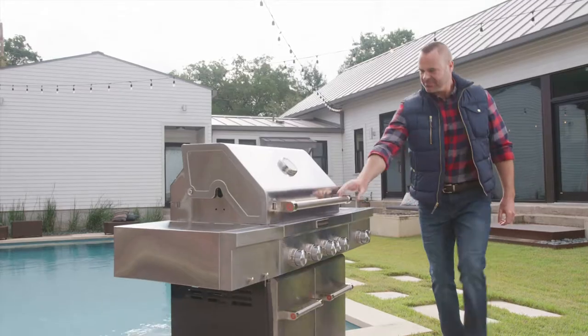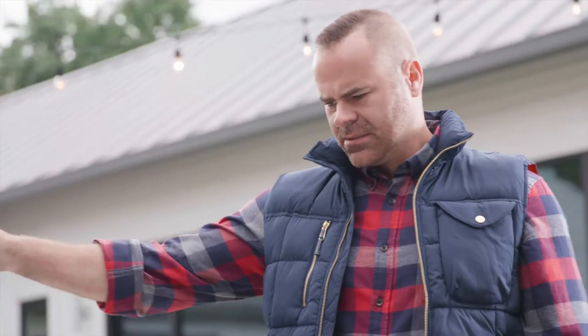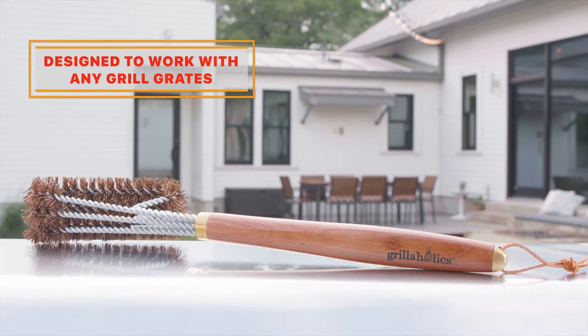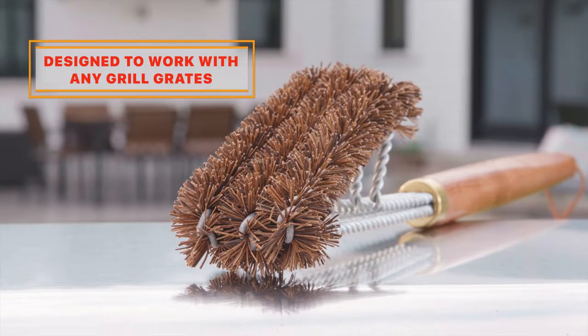A true grill master needs excellent form and function in his tools. That's why the Pro Series Wood Handle Palmyra Brush is built for performance and style.